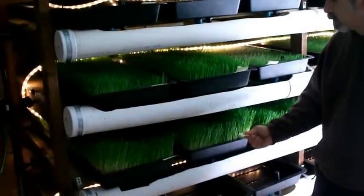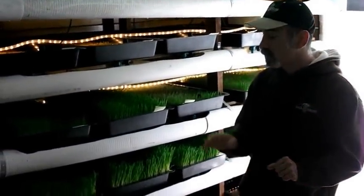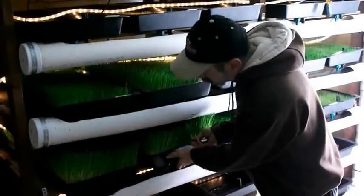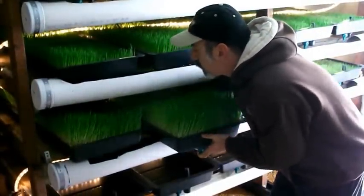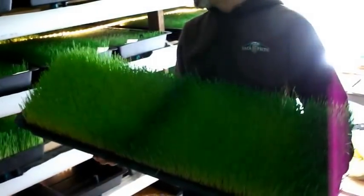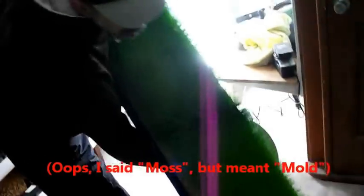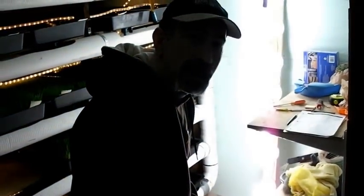I usually put little notes on each tray to denote when I first spread the seed. First thing I'm going to do is lift it over the gutter, put my finger over the drain hole so we don't get any excess water on the tray, and pull it out from the shelf. There's a beautiful tray of fodder weighing about 25 pounds. I bring it over to the tote — the fodder mat comes out in one fell swoop, leaving me the empty tray.